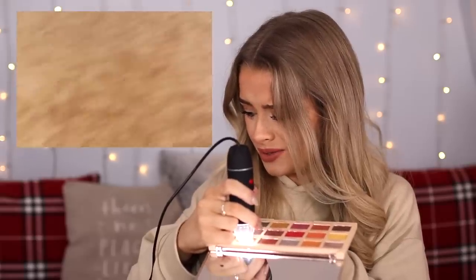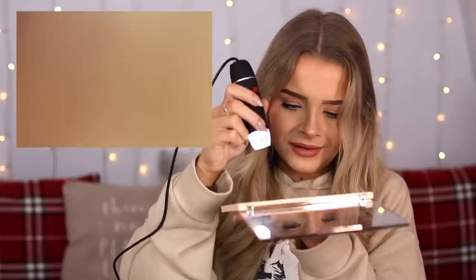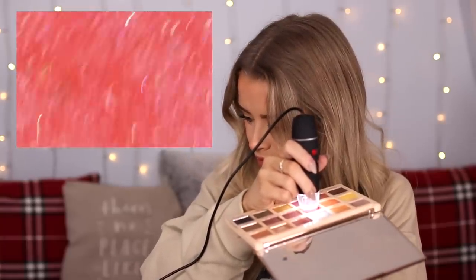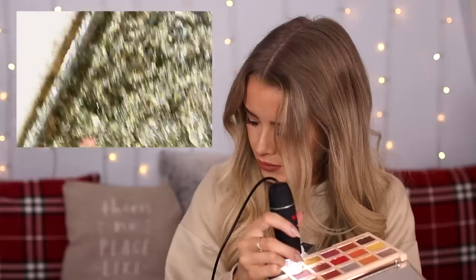That really does not look nice close up. Look at all that powder. Let's try shade 21 - there's little bits of dust on it, lovely. This palette is so filthy. Whoa, look at that shade - that's one of the shimmer shades. Up close it just looks like a bunch of glitter. Why do shimmer eyeshadows look so gross when you zoom in on them?